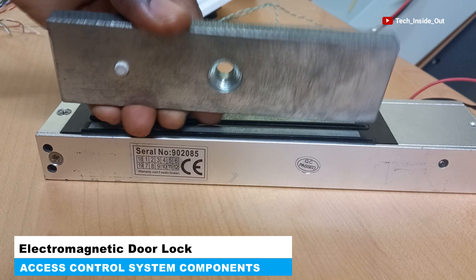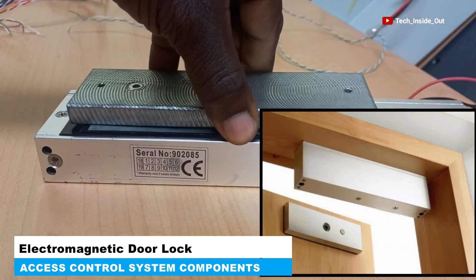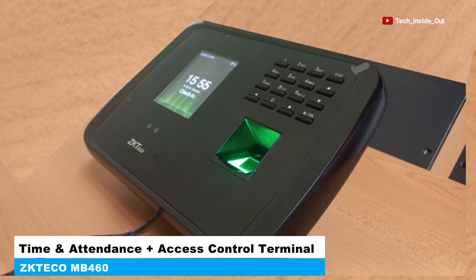And this side is fixed to the door itself, so that when the door is closed and the electromagnet is activated, these two parts get magnetized to each other, thereby preventing the door from being opened unless you are verified through the verification terminal.